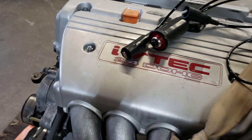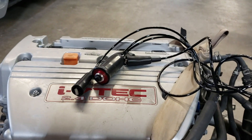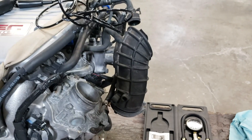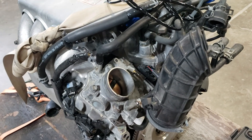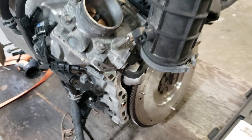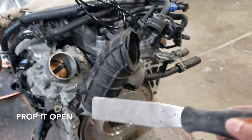I also have this tool called a starter remote switch, which will allow me to start the engine just by pressing a button. Next, I'm going to open the throttle body, but since this is an electronic throttle body, I'm going to use this tool to pry it open.